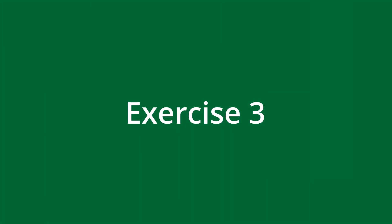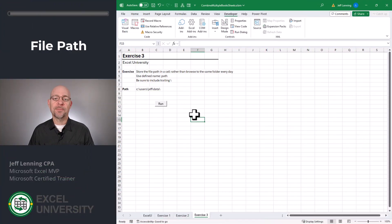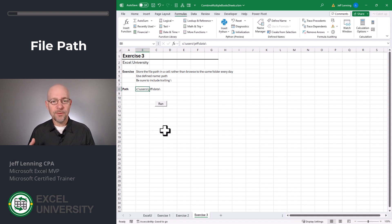Exercise three. The base macro asks us to browse, and if that's what we want to do every time, that's totally cool. However, if we're always going back to the exact same folder, we can actually store the file path right inside the Excel worksheet. What we do is just type the file path in any cell. Be sure to include the trailing slash.